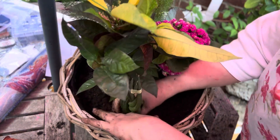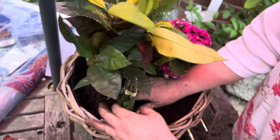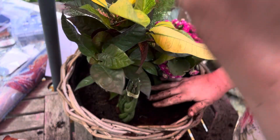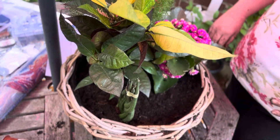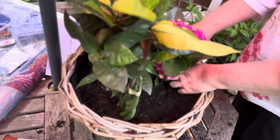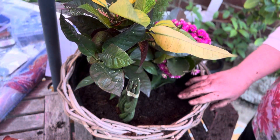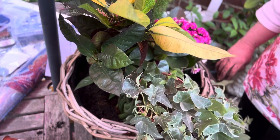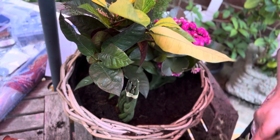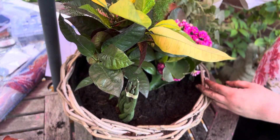It's in its little spot. You can manipulate them quite a bit, and hopefully this is going to grow. Now we're going to put — I might put it to the side — you can arrange them however you want.